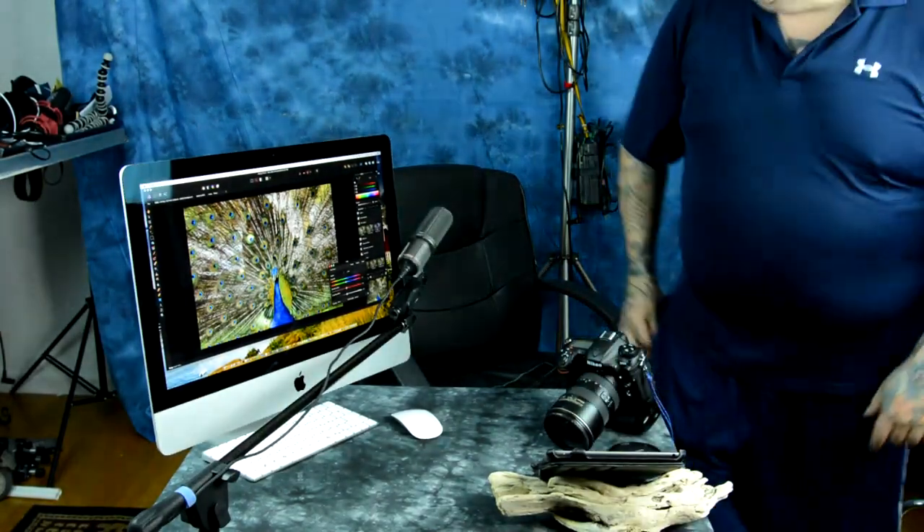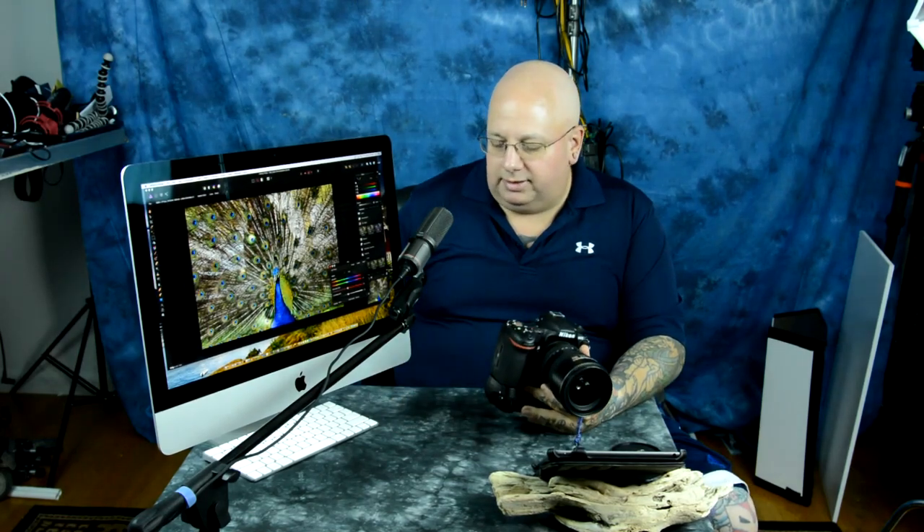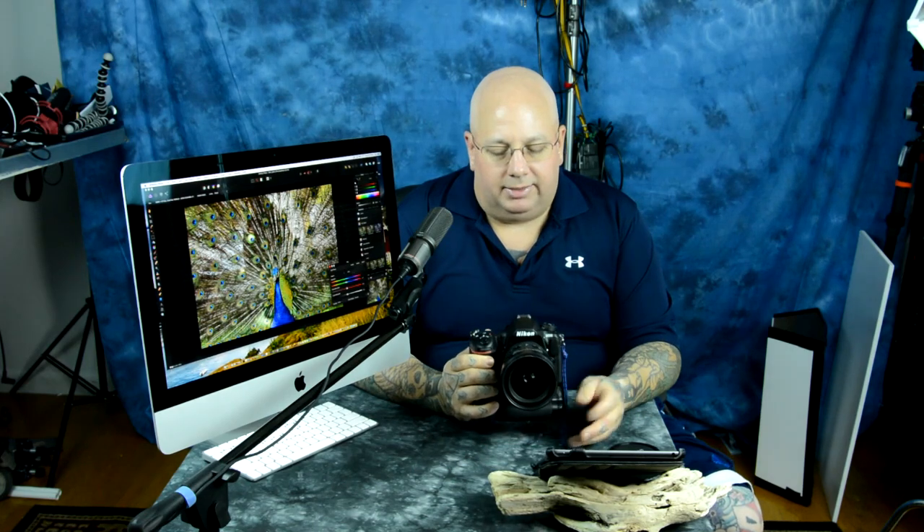I've been asked this question a number of times, so I guess the polite thing would be to actually answer it. People kept asking me how I have my camera set up for speed, and it depends on which camera. For a camera where you're constantly having to switch back and forth between AFS and AFC, make it really, really simple.